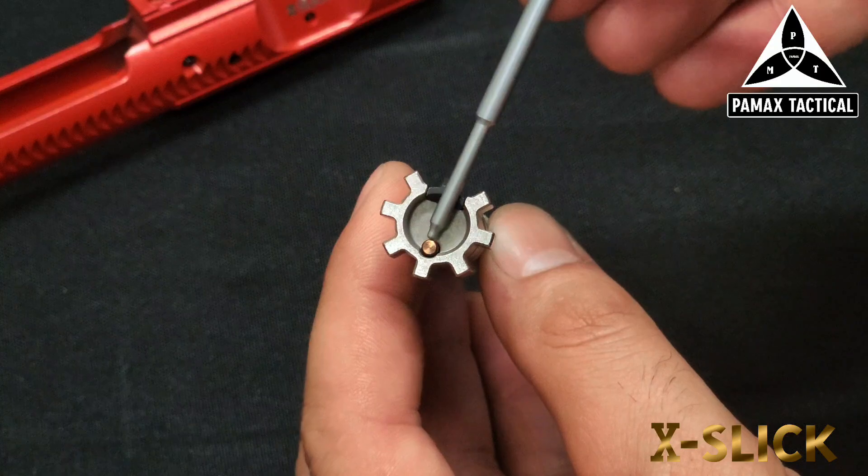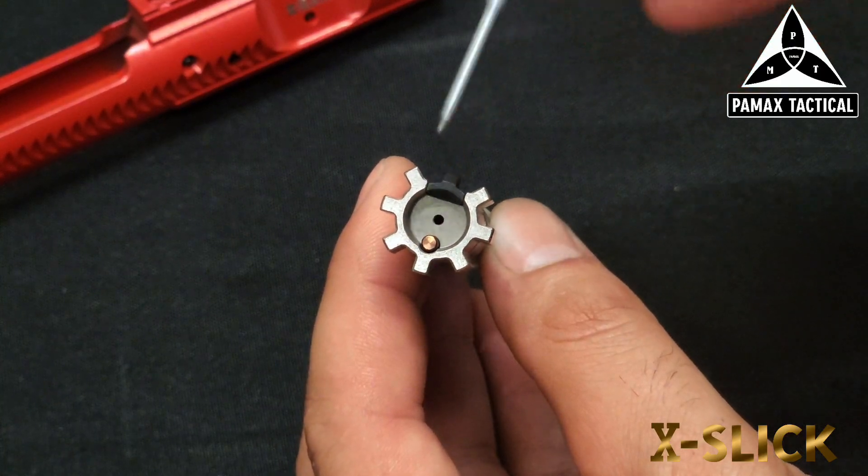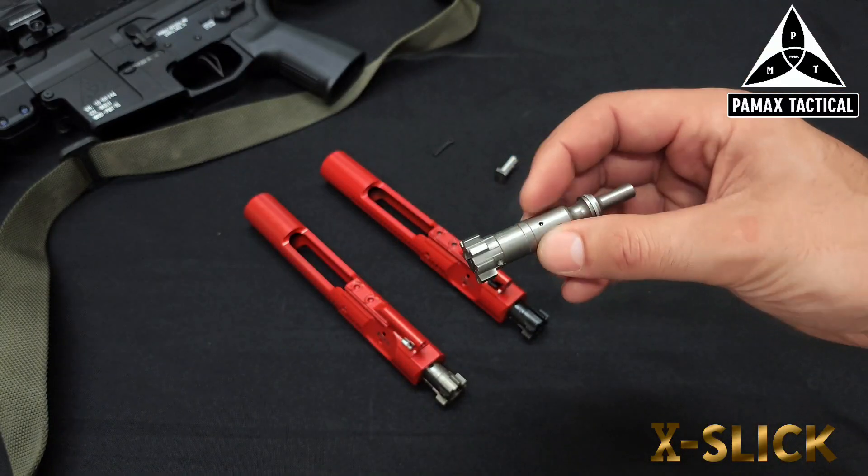We do have a nice little rose gold ejector — that's a nice little touch and flare to the look of that bolt. That's going to come standard with all the Gen 2 versions.